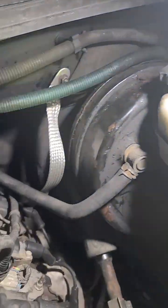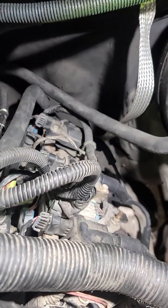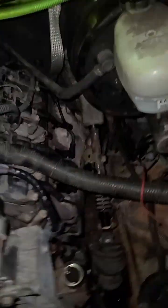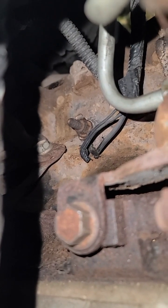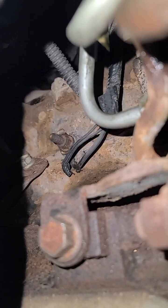There is a ground strap that goes from the firewall to the back driver's side head. And then there's two more grounds down right behind the power steering pump — they are right there. So there's three wires total, but two are on one eyelet and one is on a single eyelet.